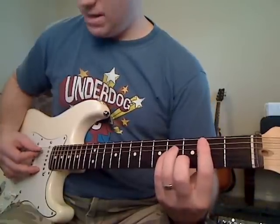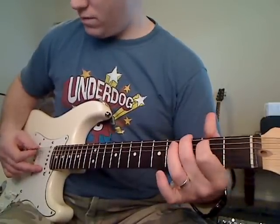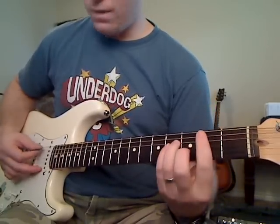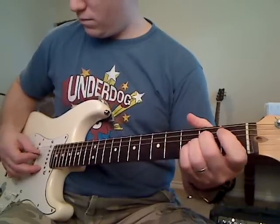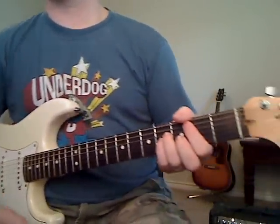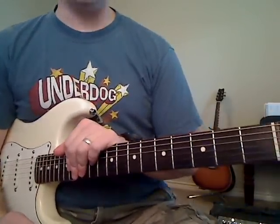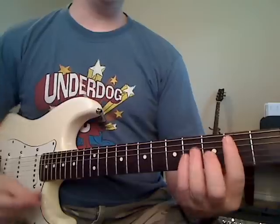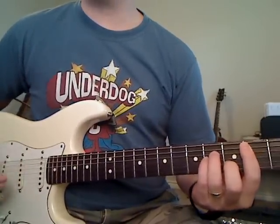Let me go through it slowly. You start it over. That pattern is used a whole lot during the song. At the beginning of the song, they play it the way I just showed you three times in a row.